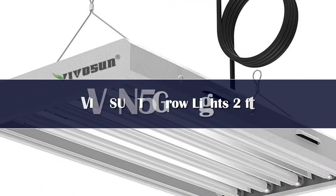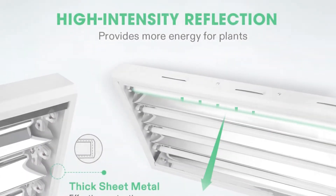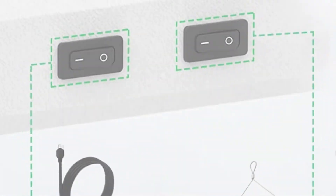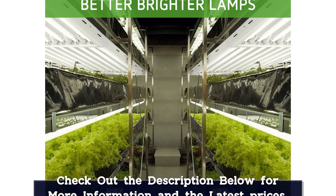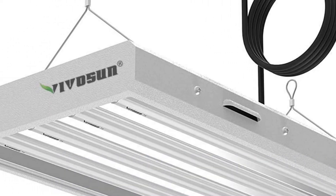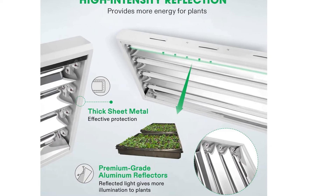Number 4. Viversen is also a well-known horticulture manufacturer, and they provide many reliable products, including their T5 fixture. Their T5 fixture is another low-profile fixture that is perfect for growing in narrow spaces either vertically or horizontally. An average 2-year warranty also gives customers a guaranteed option to purchase the product and reduce the risk of losing their money on a defective fixture.